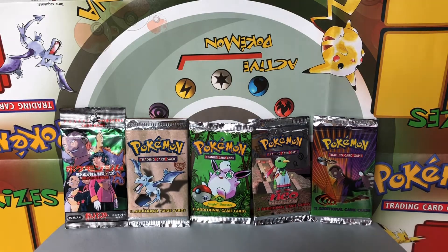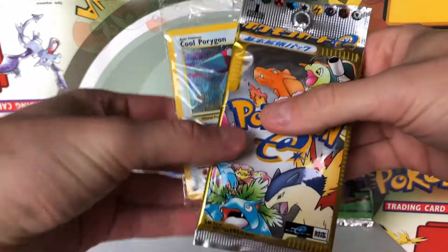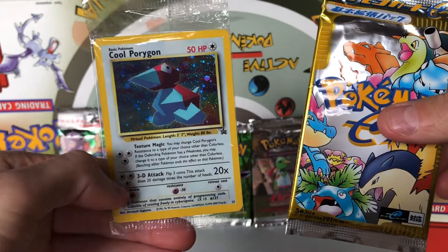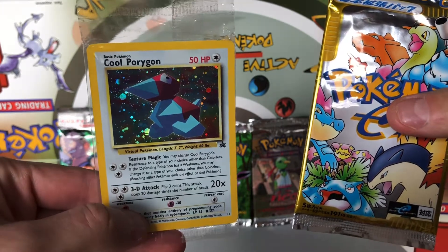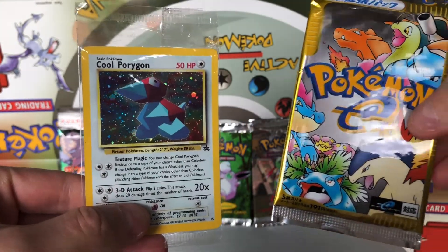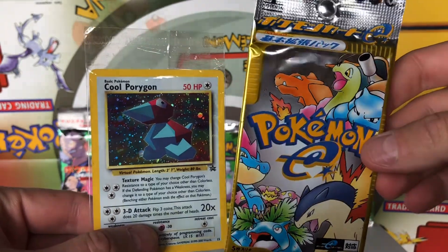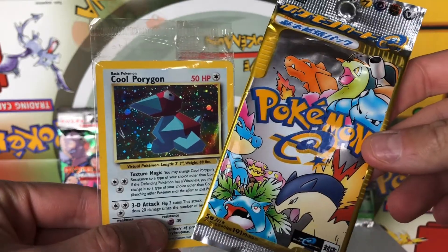Hey everyone, hope you're having an awesome day. This is Vintage Poke Openings and thank you for tuning in to another video. We've got some awesome stuff to open today. I have a cool Porygon Blackstar promo card still sealed that we have to open, and then I also have a Japanese E-Series Expedition booster pack to open.